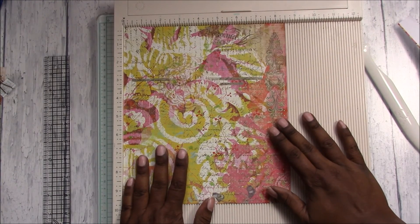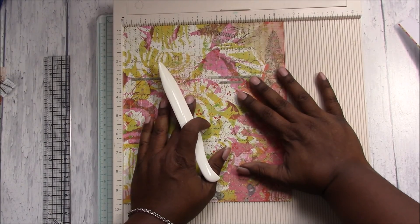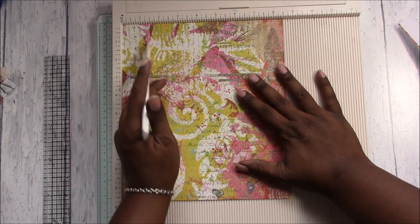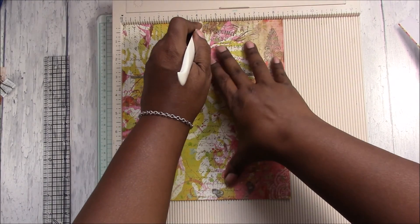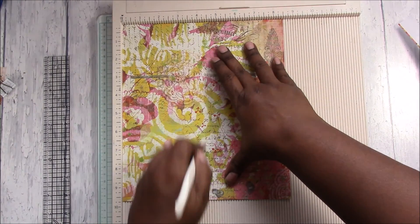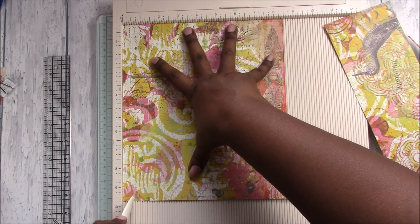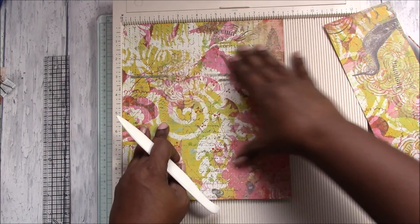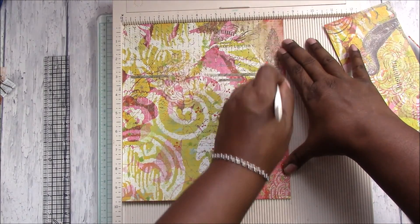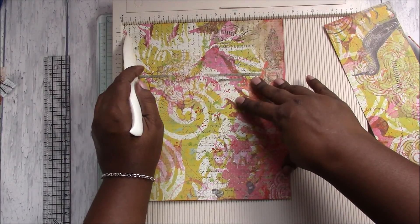Now we're going to do some scoring. We're going to score at the center, which would be four and a quarter, then on each side at one half inch — so at half an inch, four and a quarter, and eight inches.